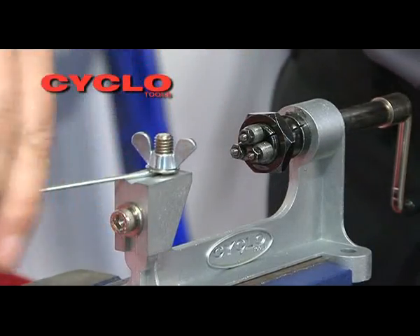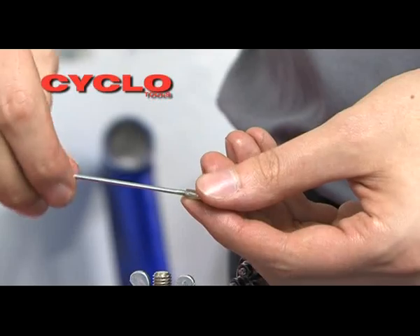Once the thread has been rolled, release the spoke from the tool and check the formation with the spoke nipple.